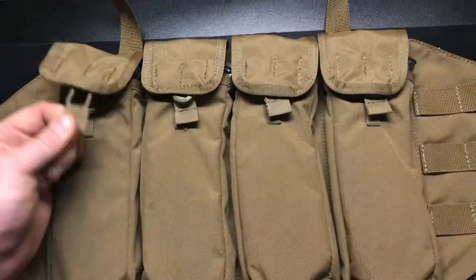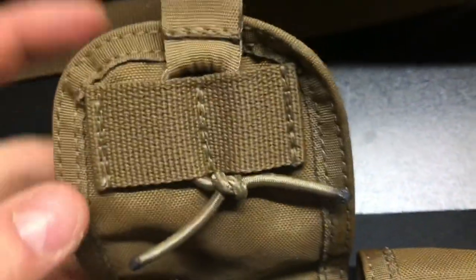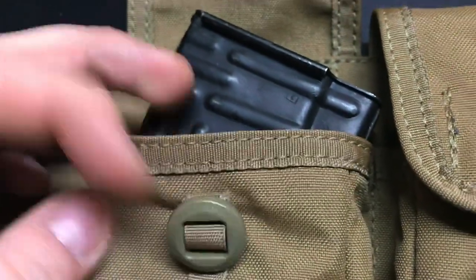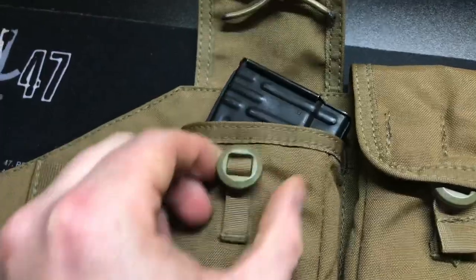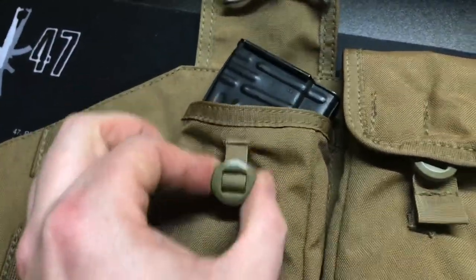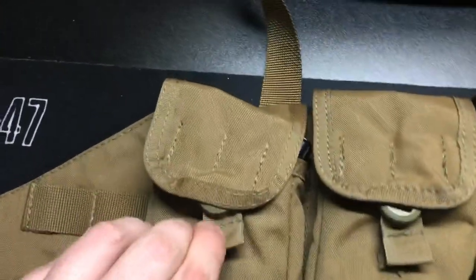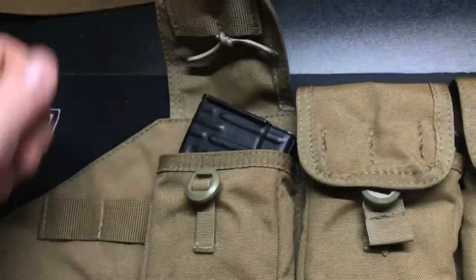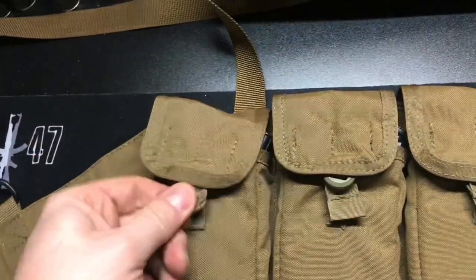Moving on — Parachuter Gear has made some awesome updates. They've got this bungee closure, which is definitely an upgrade. They added a nice little button and it's not sewn directly to the rig — it has a piece of string that can freely move, so that's nice. With one hand I'm able to close it and open it no problem, which is a big deal compared to the original wooden tassels.